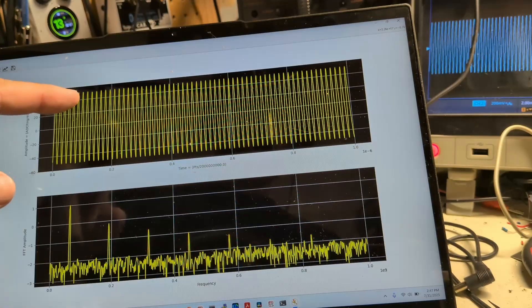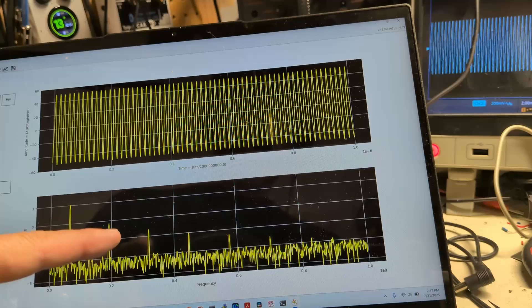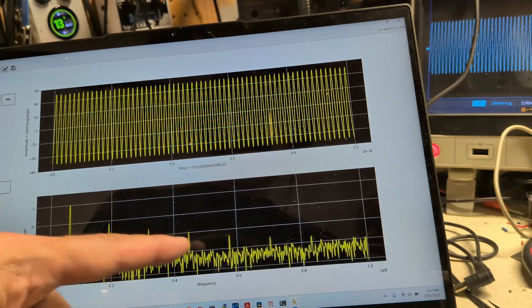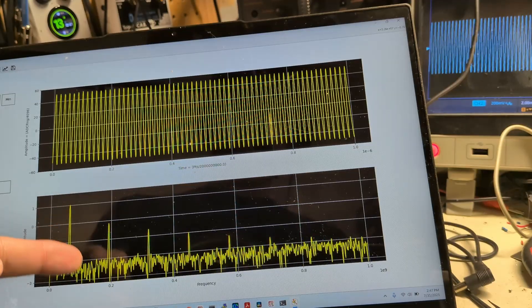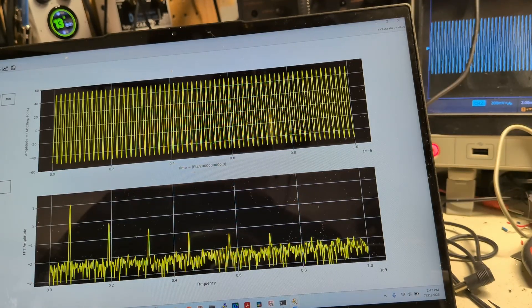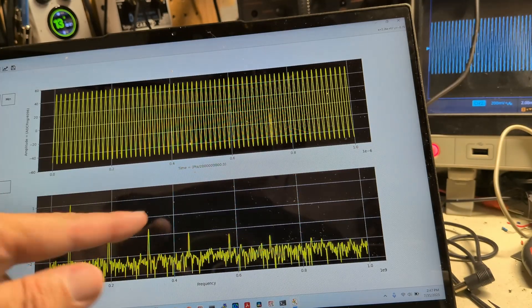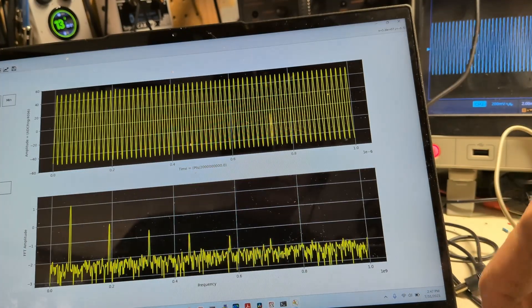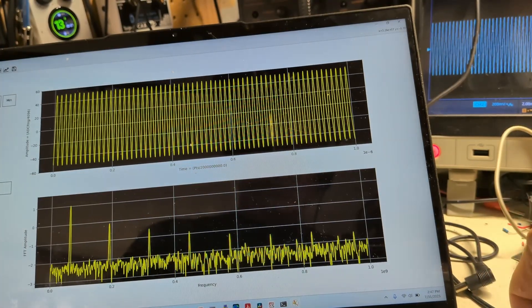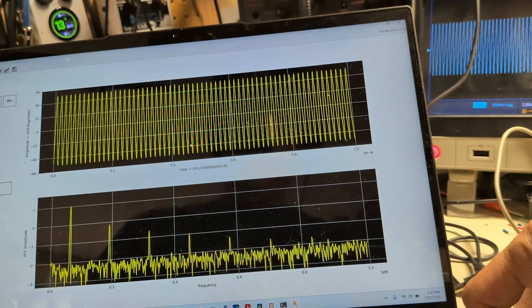This is a spectrum measurement — I'm doing an FFT of the time domain waveform. This is our one kilohertz fundamental, three kilohertz, five, seven — these are all odd harmonics. If we put an asymmetrical clipper in, we'd see even components as well, but right now we're sticking with symmetrical clipping which gives us these odd harmonics. If I flick the switch, we see a slight increase in the harmonic content.